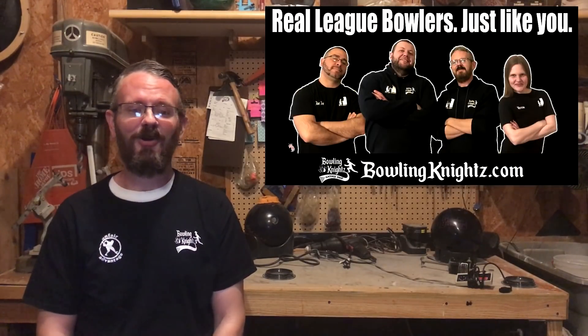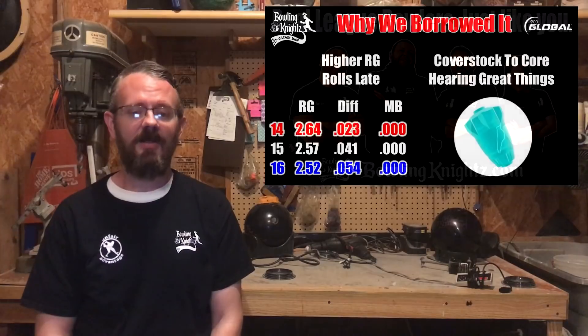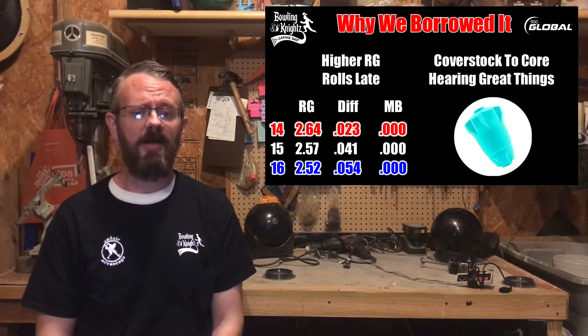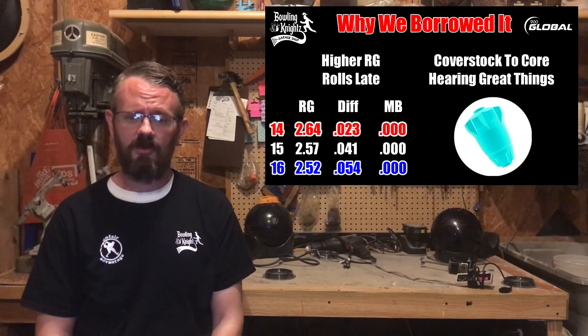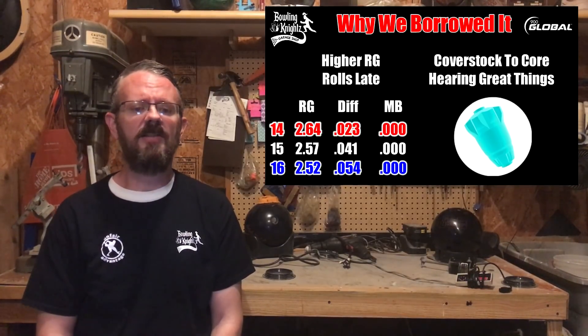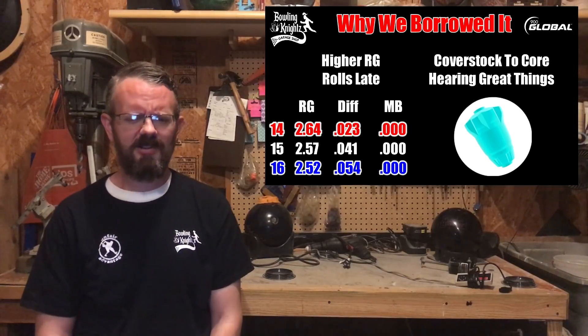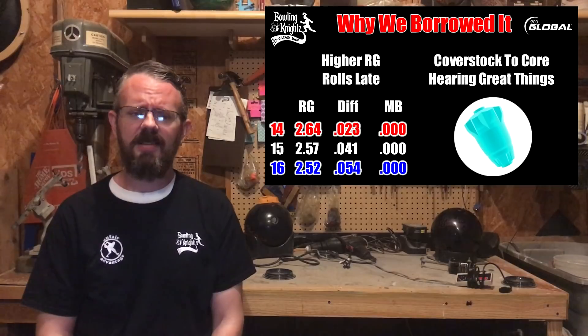We have to buy all our own equipment, and buying a new ball every week can get really expensive, so we really appreciate our friends helping out with these reviews. The White Hot Badger is a symmetrical piece with a higher RG and a lower differential, which means it should be great for drier conditions. The coverstock on this one is a S71 Pearl, which is about the middle of the road for 900 Global balls. This ball should get down the lane cleanly and make a strong move on the back end.